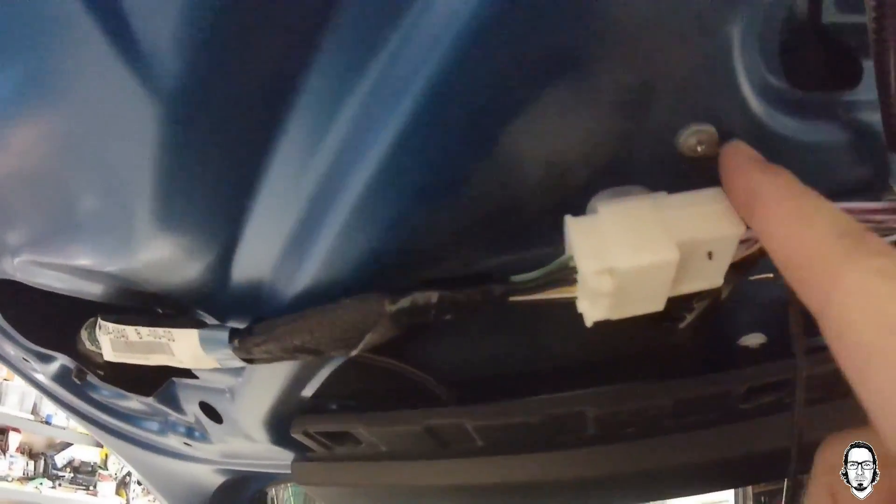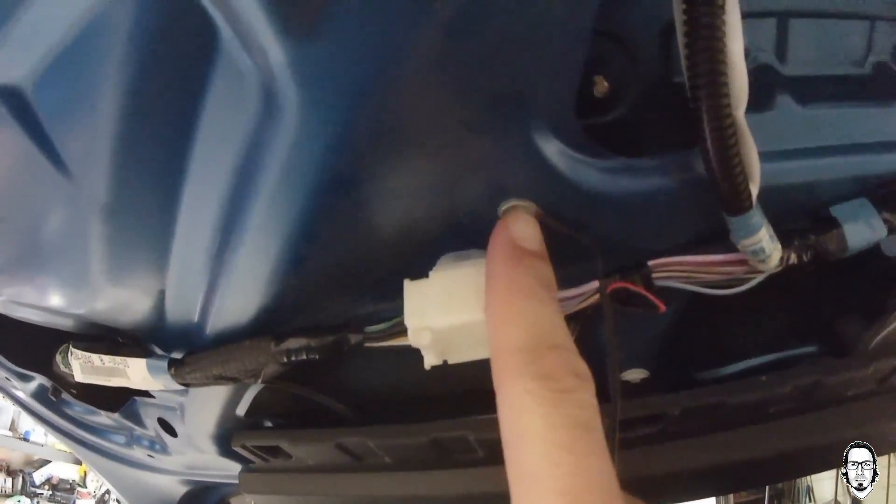I'm just going to string my cable up in. Now I've got my cable ran, and I've got my negative terminal — I just soldered an O-ring for electrical and then drilled it into the body of the Prius.